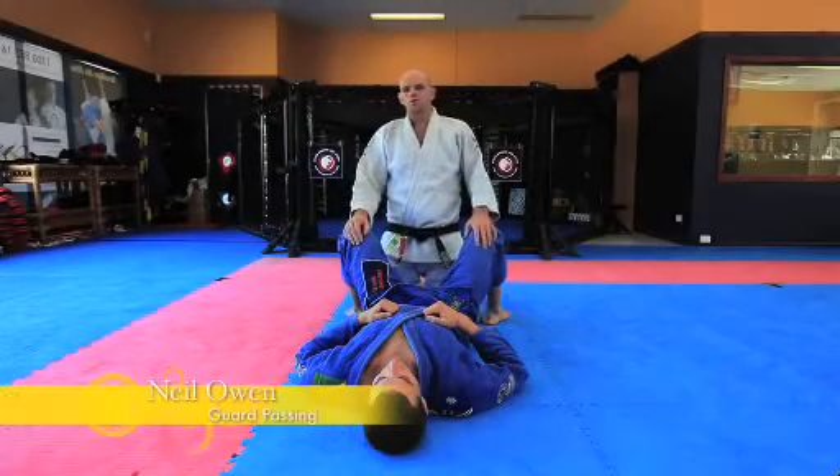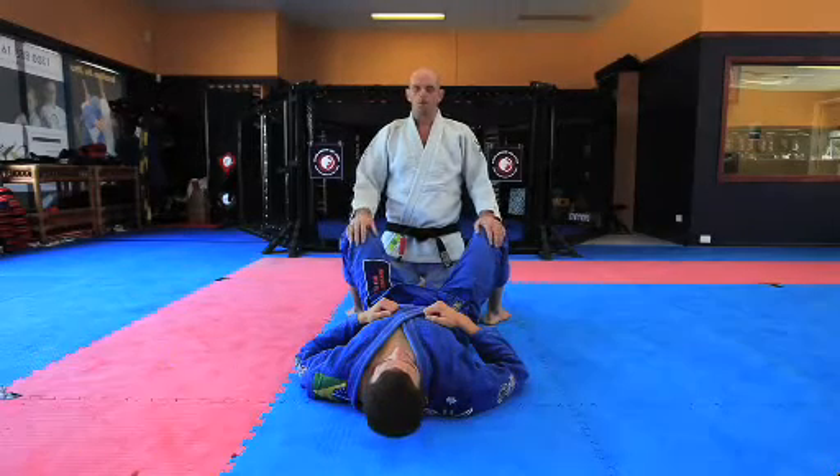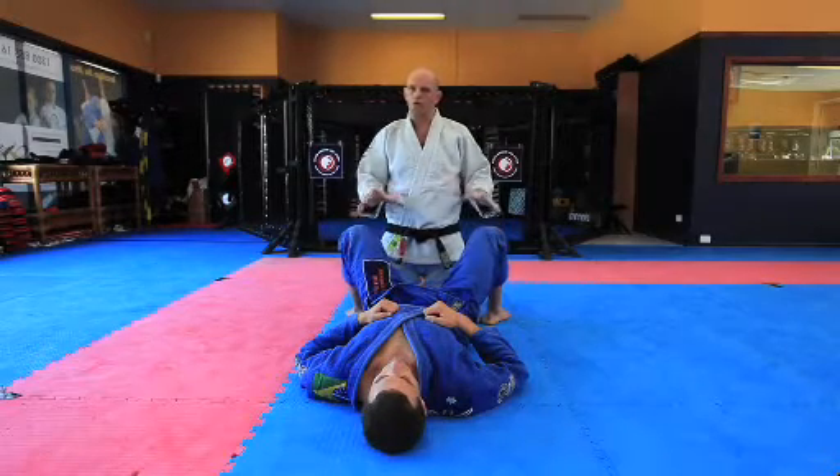Hi guys. Welcome to Infinite Martial Arts on the Sunshine Coast. Today we're going to look at guard passing. What we're going to do first of all is we're going to look at controlling grips.